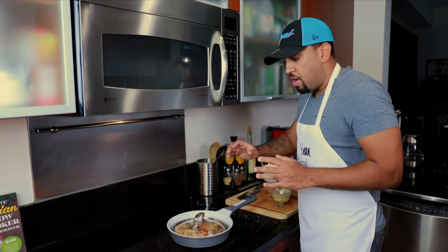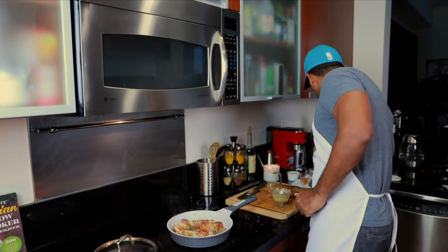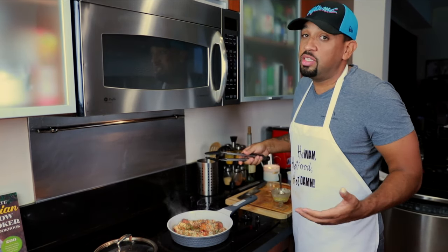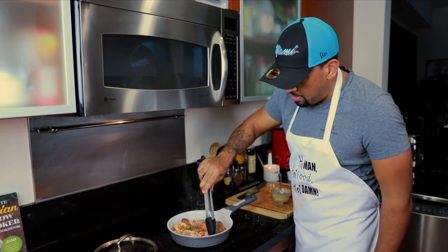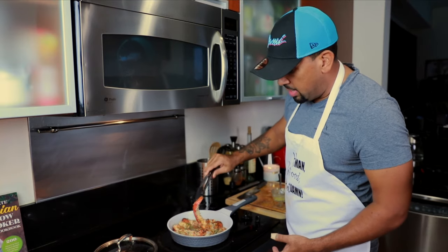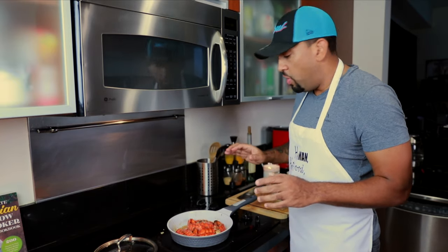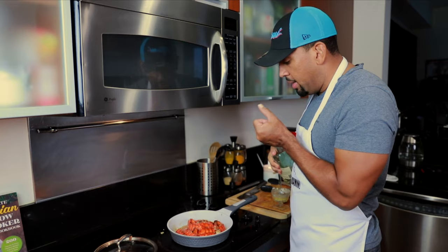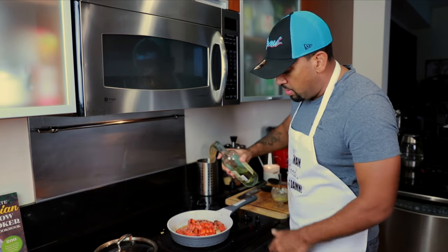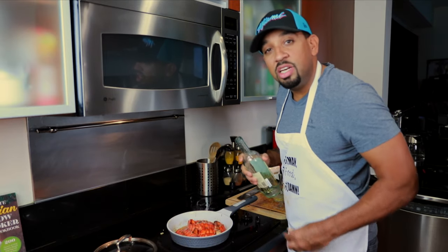The lobster is starting to look amazing. By my calculation — only about five to seven minutes — we want to flip this lobster over. Look how red it is; that's the color we all want. You can season it again, but I won't over-season it. What I will do is take a little bit of wine — you have this broth circling around in the pan, so you pour a little wine in there, because lobsters love to drink too.